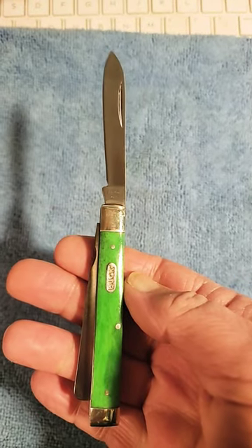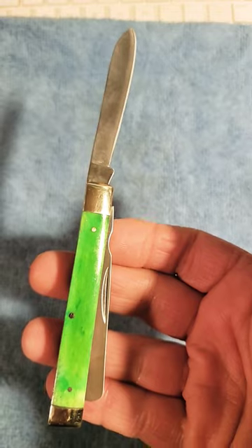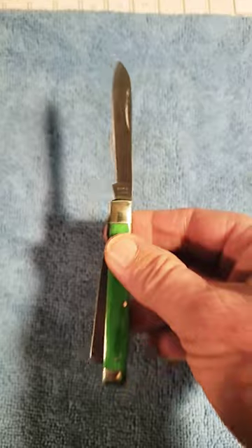If you like Buck knives and you like in-depth knife reviews, check out my playlist here on Knife Relights. And as always, to help the channel grow, please hit that like and subscribe button.